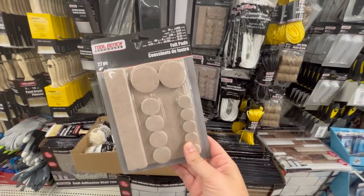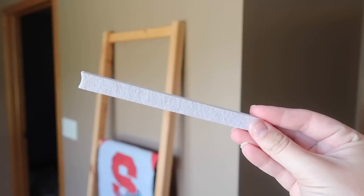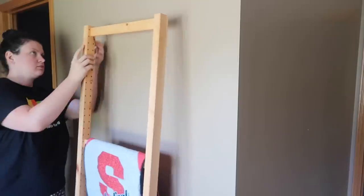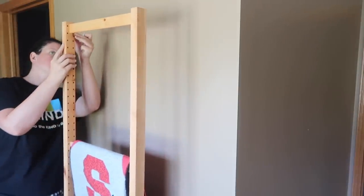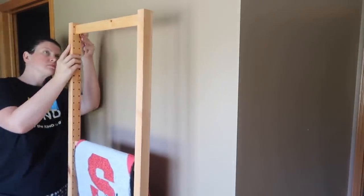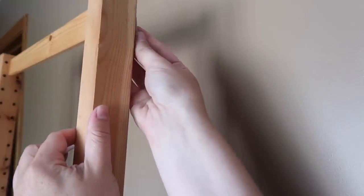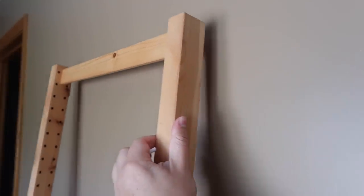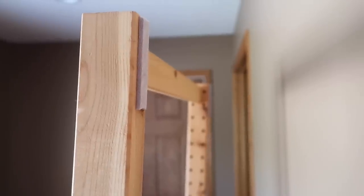These little felt pads are usually used for the bottom of furniture, but what about something leaning up against your wall? I grabbed one of these smaller strips, cut it in half, and stuck it to the back of this blanket ladder. Super easy — you're not going to be able to tell that anything is behind there, but in case somebody bumps it or you pull a blanket out, it's not going to scratch your wall. Super easy peasy but a great protectant for your walls.